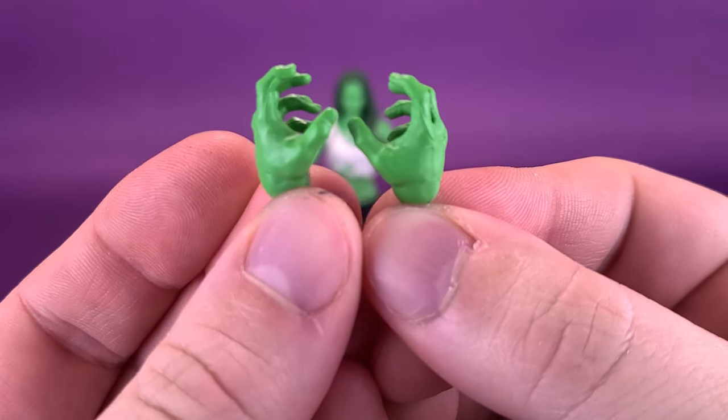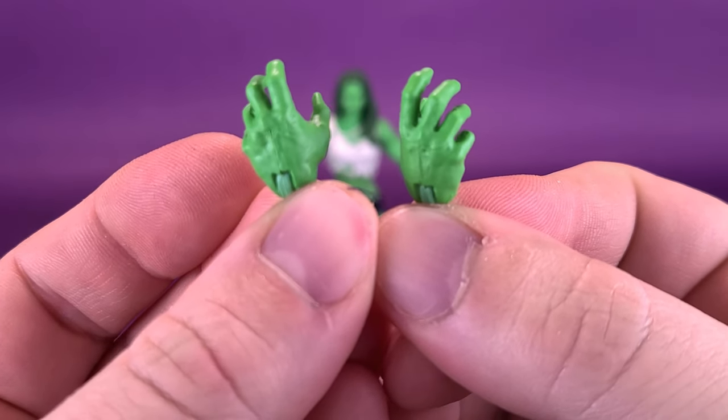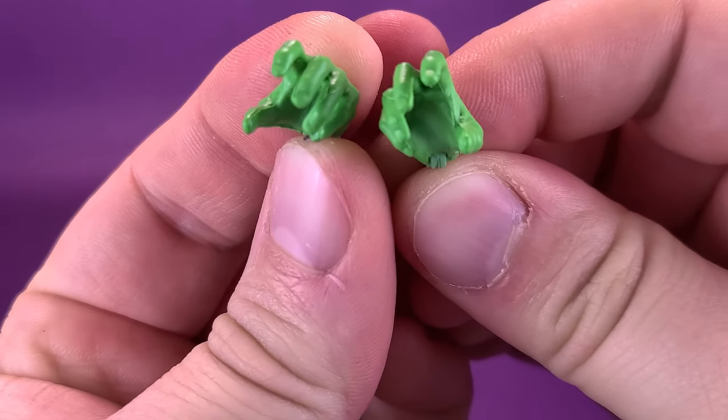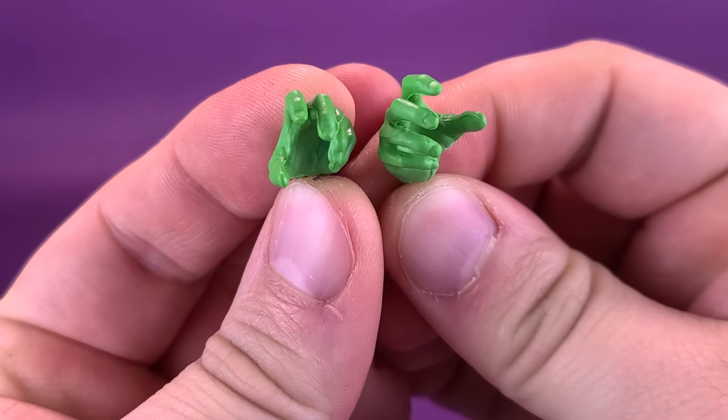These hands would definitely be designed for mauling somebody. You can see that they have some nice detailing, down to the fact that they even took the time and sculpted in the fingernails. Nice, appreciated touch.